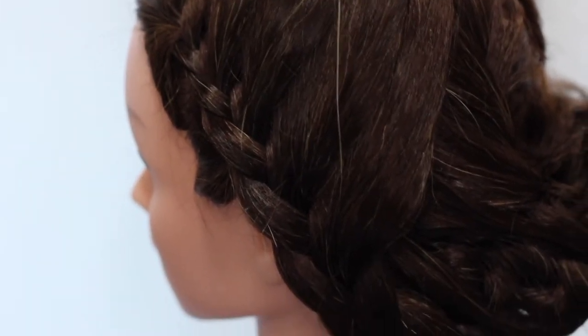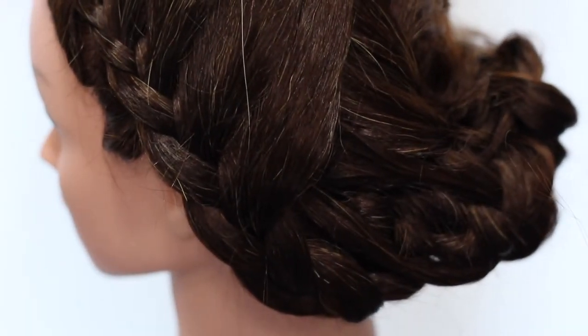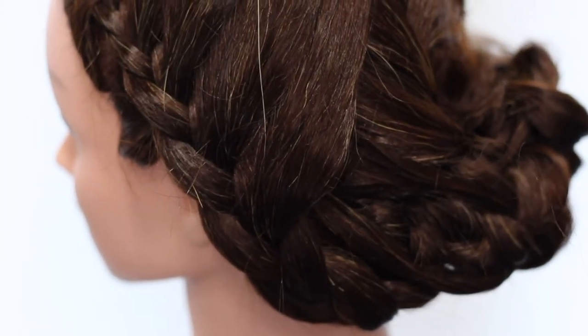And there you go. I really like this updo. I think it's cool. I think it's a nice, easy, really simple way to get a great look.